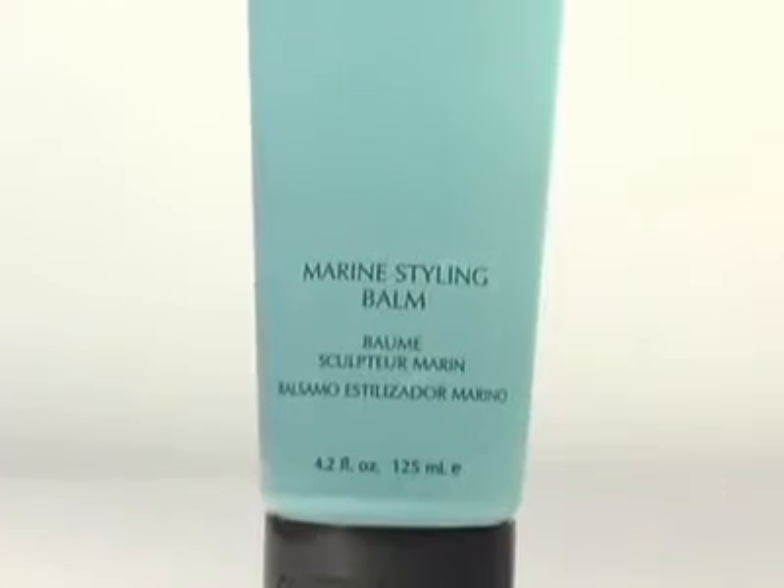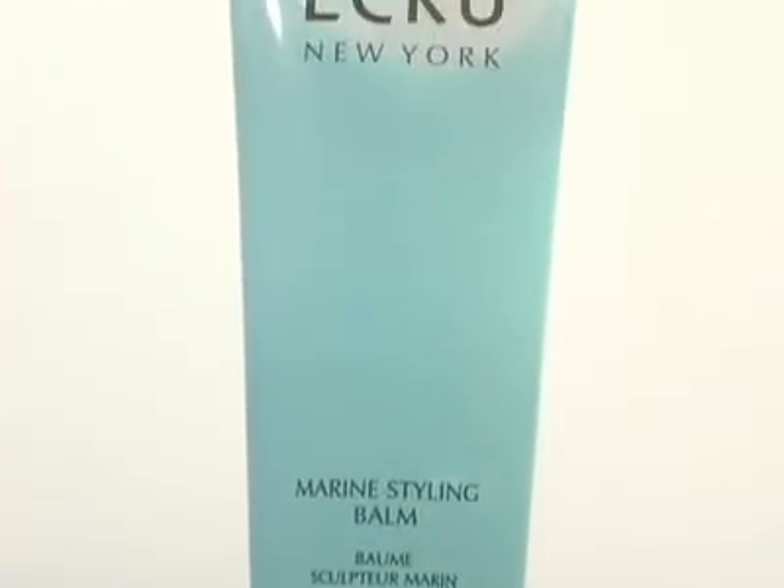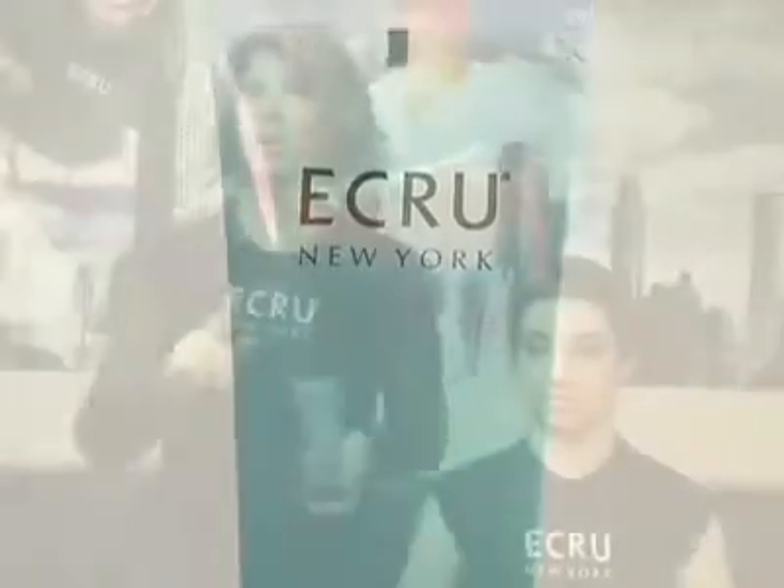So Angie is the perfect candidate for our Marine Styling Balm. Marine Styling Balm is a hair thickener, and when you put it into the hair, it actually absorbs into the hair. It doesn't work like a traditional gel does.